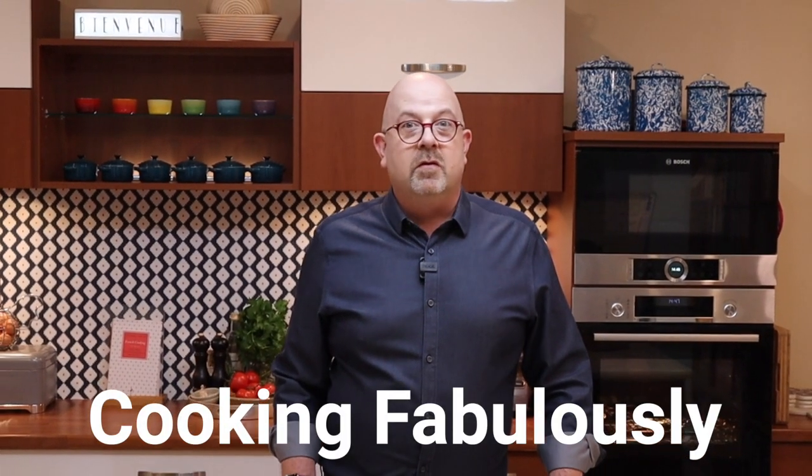Bonjour, this is Cooking Fabulously — the channel that puts more fun and fabulousness into French food.